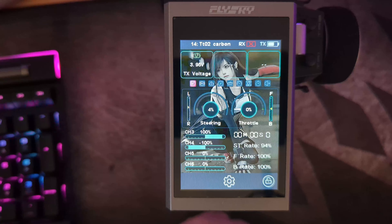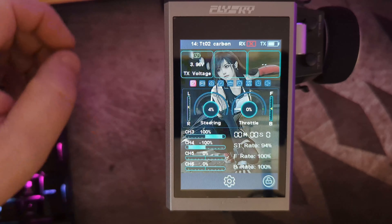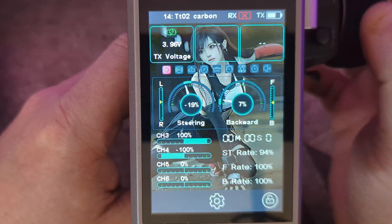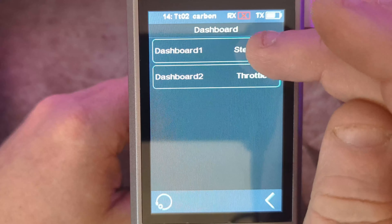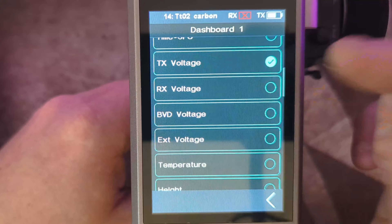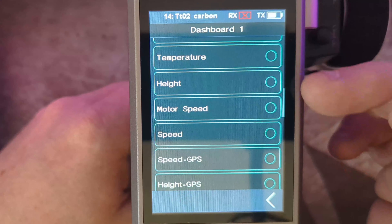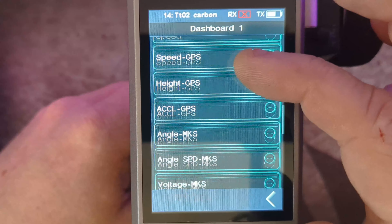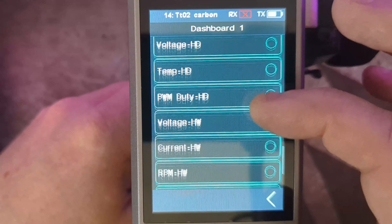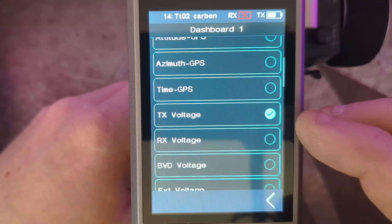We're going to be doing some quick videos for all the new features on the FlySky Noble Pro and the new version 3 of the firmware. Starting on the main screen, we've got these new dials — you can press onto these and go into them. You can change them to be anything you like: voltage sensors, BVD, external temperature and voltage, GPS ones to read height, motor speed, GPS acceleration, and interactions with the Power HD kit or the HobbyWing.